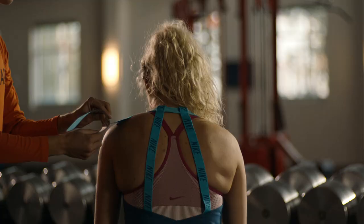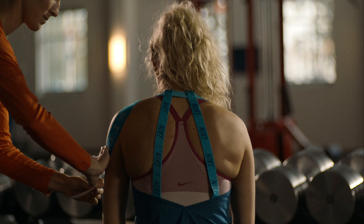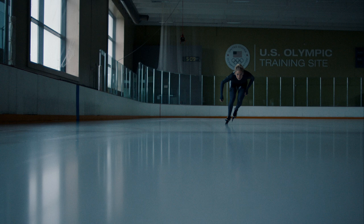KT Tape is extremely easy to apply. It has a smooth profile, but the elasticity really helps with getting it at any position that you would need. KT Tape helps me perform at my full potential.